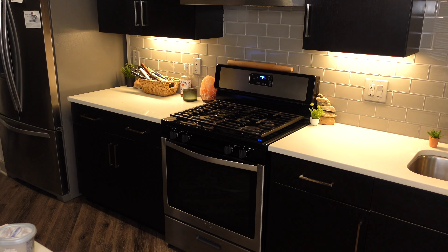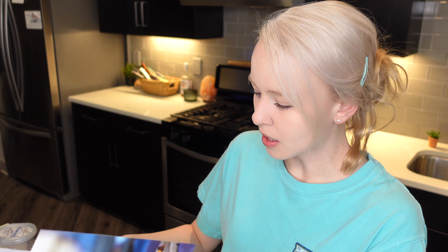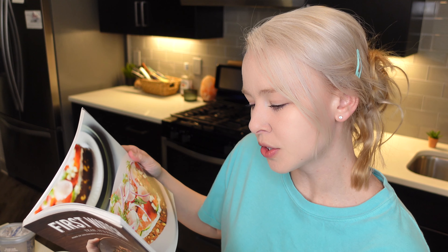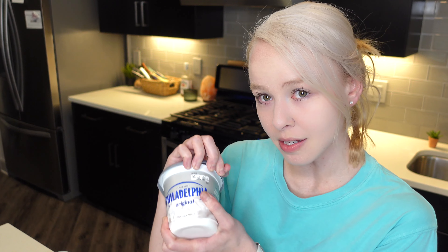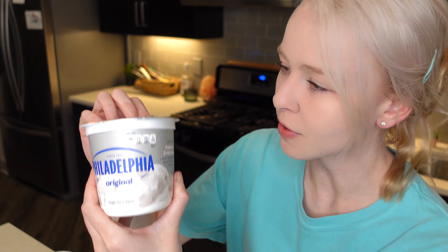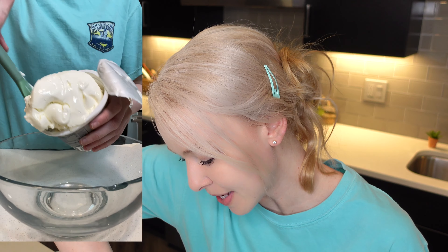Go grab some kosher salt, which is the coarse salt. So we're just going to make a big bowl and make our tzatziki cream cheese. Philadelphia has the best marketing. Then our cream cheese — it's a bit thick.